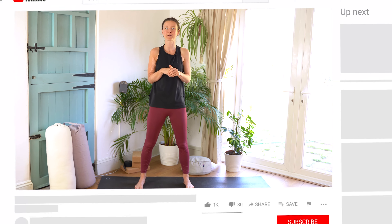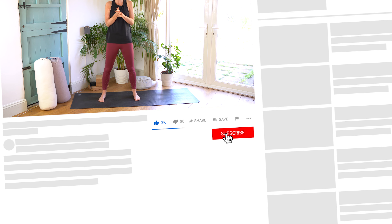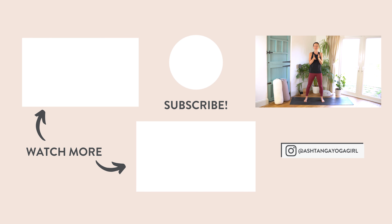That was a lot for Prasarita Padottanasana! As you can tell, I've done a lot of experimenting and studying of this posture in my own practice and with my students. I think these tips are going to be useful — maybe just pick one or two today, and once you've integrated them, try another couple. Make it sustainable and try not to do everything at once. If you found this tutorial useful, please give it a like, subscribe to my channel and click the bell for notifications. Thanks for watching — see you soon!